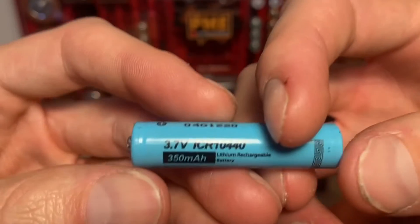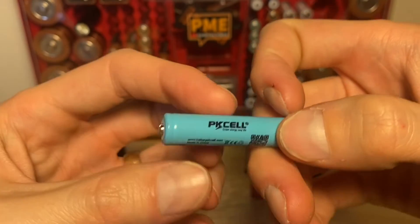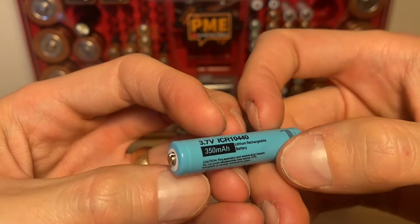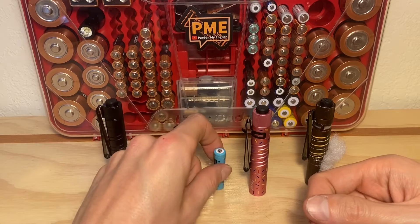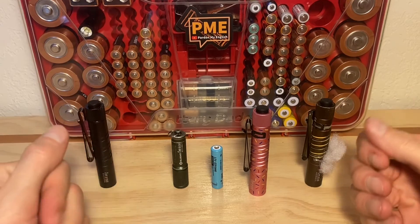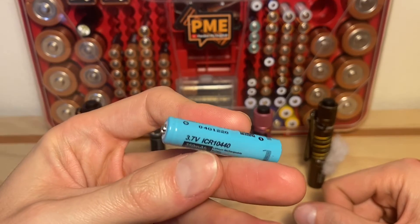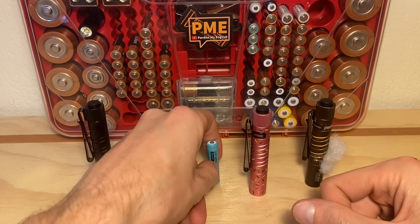These 10-440s in the video — if you're not familiar with these ones — are from PK Cell. I find these to be my go-to 10-440s just because they're affordable, they're on Amazon, and I think their performance and capacity is pretty good for what you get. If you're interested, I have an Amazon affiliate link in the description if you want to support this channel. There are different kinds of 10-440s and I've done some videos on a few different kinds on this channel. This is probably the one I use most frequently — you can get these with an included charger for a decent price on Amazon.